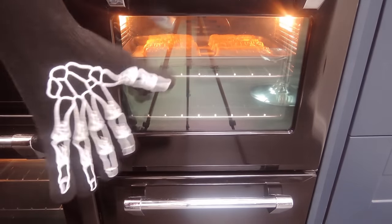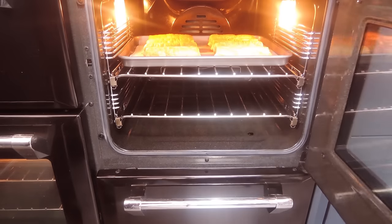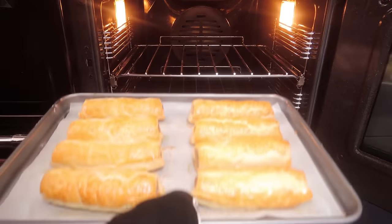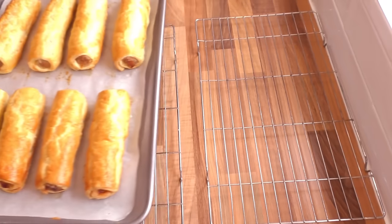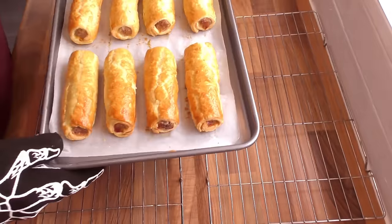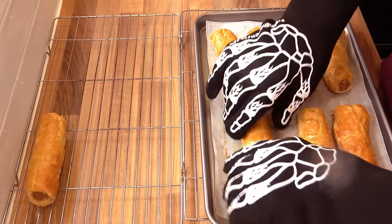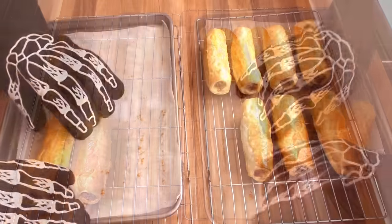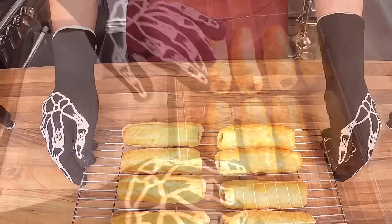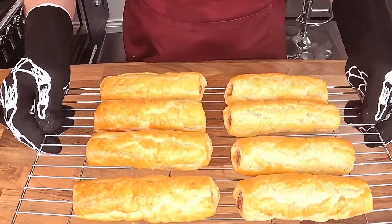The time's up and mine are done. If yours still look a little pale at this point, just bake them a little longer until you reach the desired colour. But these are absolutely perfect for me. The aroma of these sausage rolls in my kitchen right now is absolutely gorgeous. I'll get them on a wire rack and let them cool for a few minutes, and when I come back I'll have a taste.